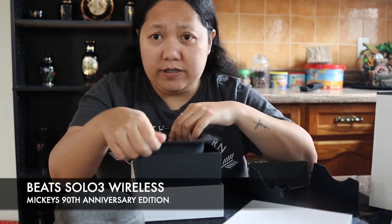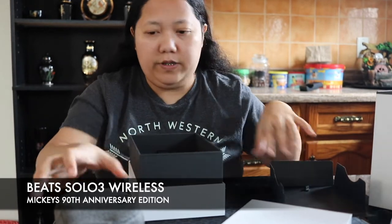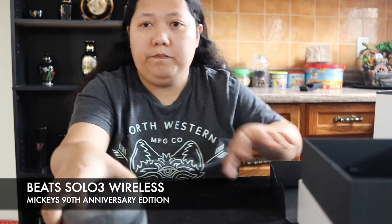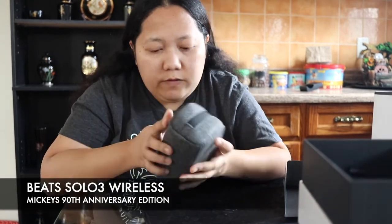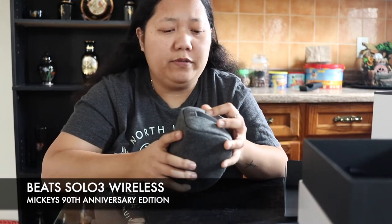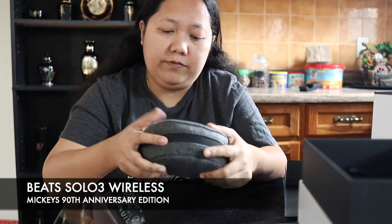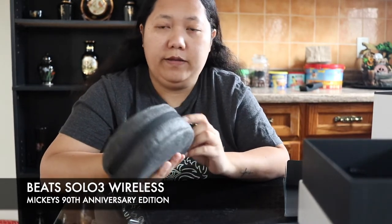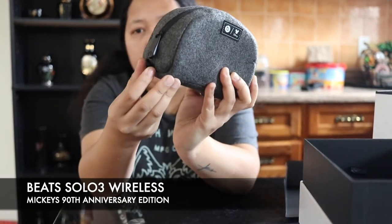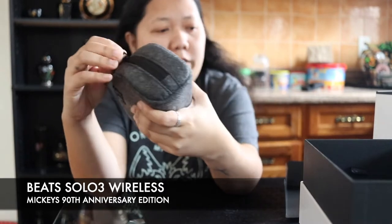I don't need to use this one from the Mickey Mouse. So yeah, let's go and open it. This is the pouch — you can put the carabiner in this side. So much for that, let's open it.